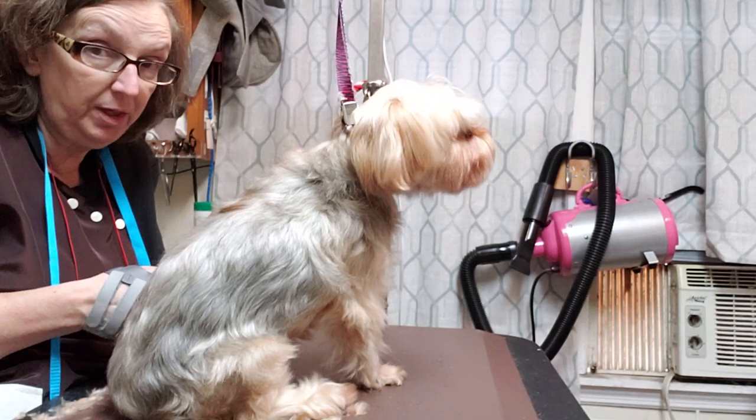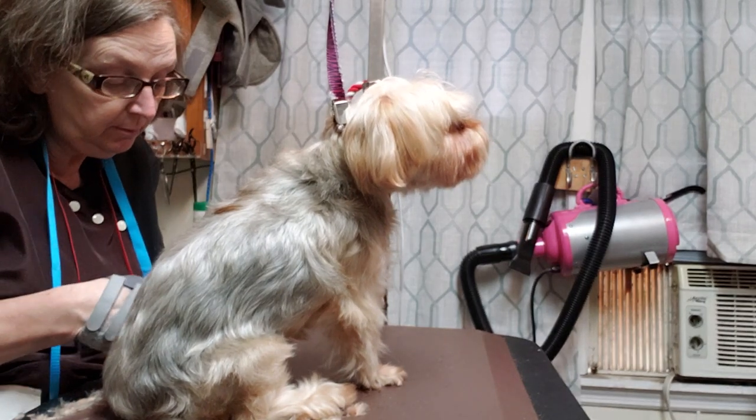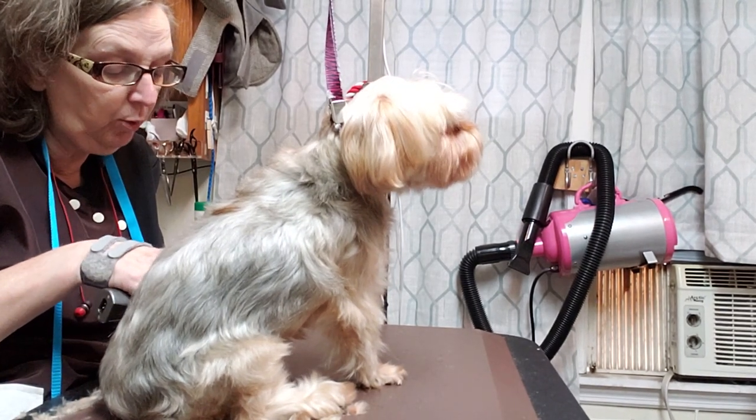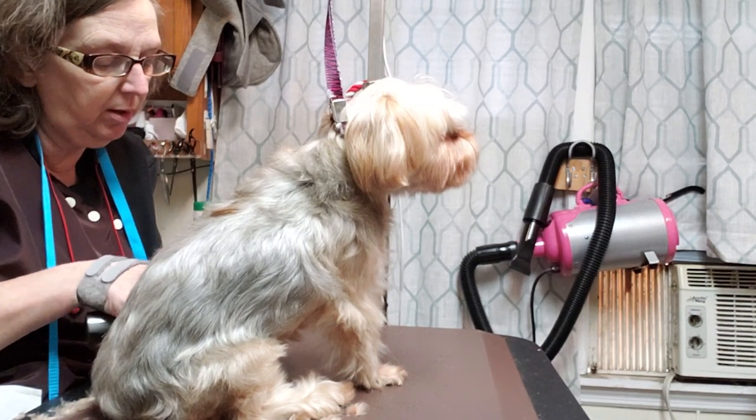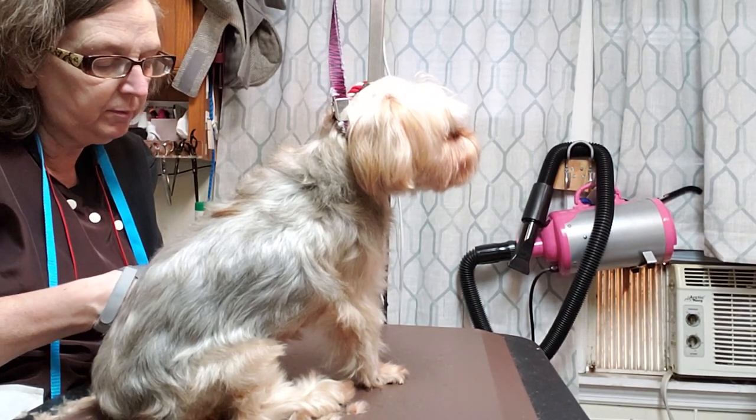I'm telling y'all, if you ever want to come down — especially on a Saturday — we will put you to work. That's right. You can laugh with all of us. We have a lot of fun.